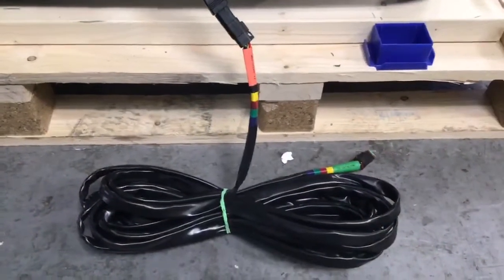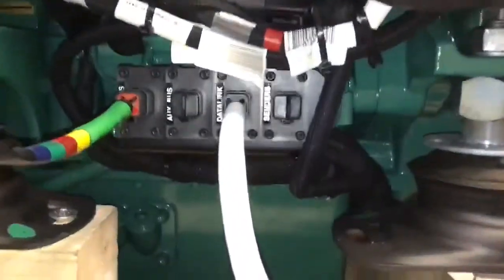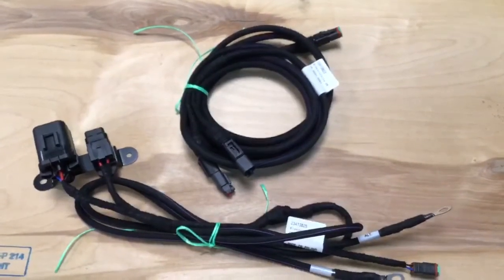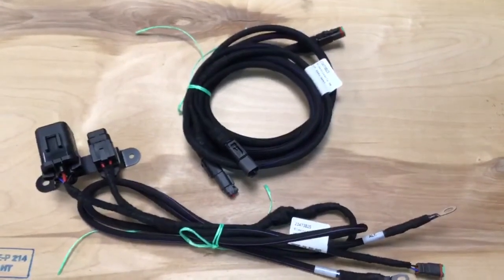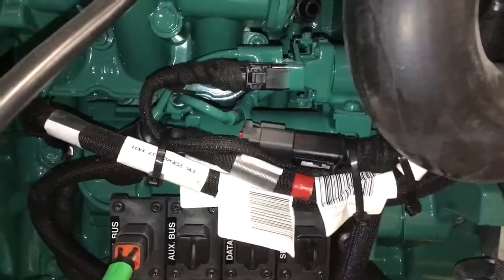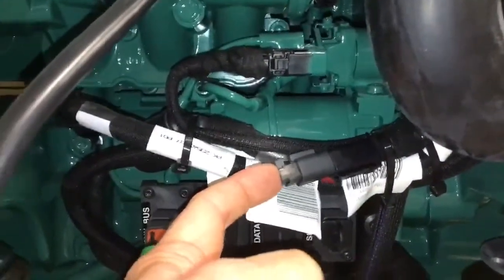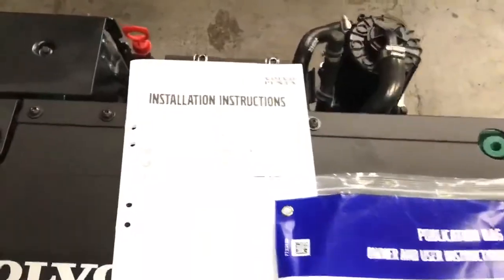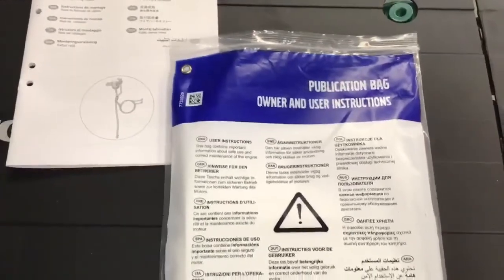When assembled, the data link cable in the engine bay would look like this. Because you're fitting an auxiliary alternator, the kit includes an auxiliary relay and connection cable, which are included in the loose items. The connection point for this auxiliary relay kit is here on the engine, above the electrical connection points. The installation instructions for the relay kit are included in the publication bag, which will be included with the loose items.